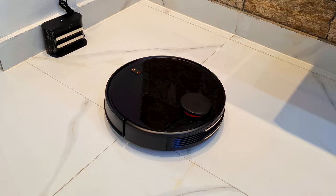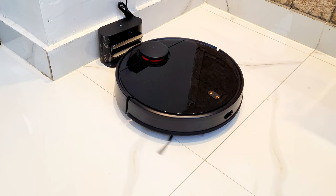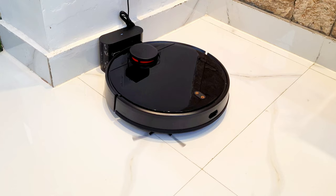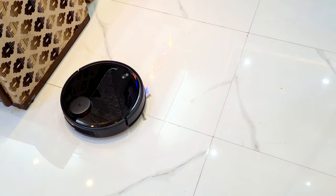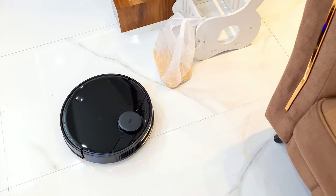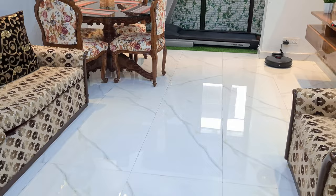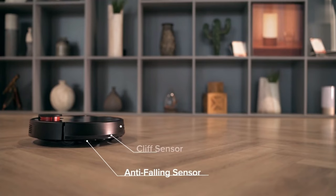This robot takes about two hours to clean. After the battery gets low, it will automatically go back to charge at its dock. If your cleaning area is too large, it will go charge mid-way and then return to complete the cleaning task. You can also schedule this vacuum cleaner for night cleaning. If your robot is connected to your home Wi-Fi and you are outside, you can start cleaning through your phone — very useful when you want your home clean before you return.